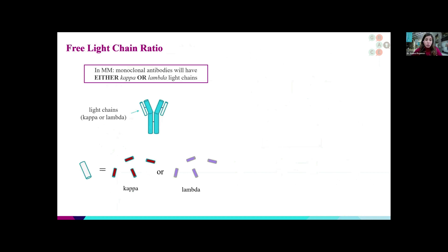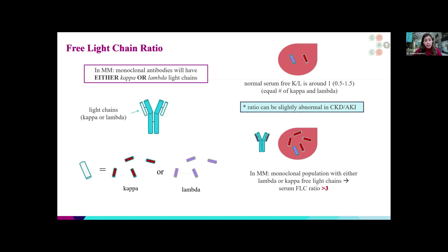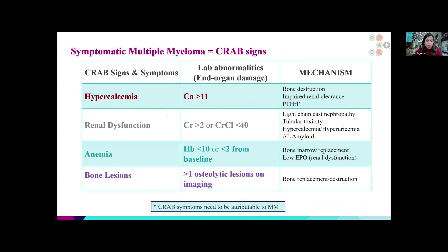Along with what we call the free light chain ratio — which tells us the type and amount of light chains that are elevated — we can arrive at a diagnosis of what kind of myeloma we're dealing with. The normal light chain ratio is usually around one, because the body tends to produce equal amounts of kappa and lambda light chains. The ratio can be slightly abnormal in chronic kidney disease or acute kidney failure. In myeloma, one or the other light chain will be extremely elevated, skewing the ratio over one. If it's more than three, that's an indication of possible multiple myeloma. In fact, a ratio above 100 is considered diagnostic of multiple myeloma by itself.